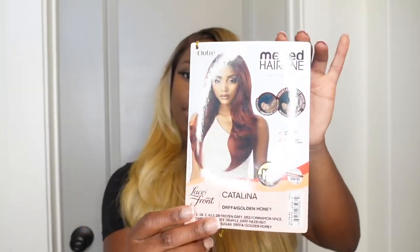That is definitely a melted hairline — this is the Catalina wig, yes, the Catalina. I'll put the color and all the wig details in my description box. If you guys enjoyed this wig therapy synthetic wig install, make sure to give me a like, drop some comments, and don't forget to subscribe. I'll see you guys in my next look. Thank you so much for watching!